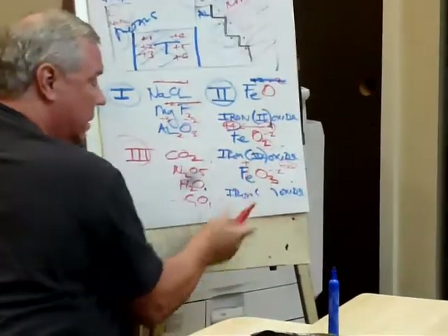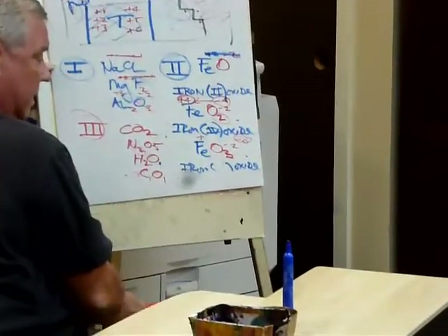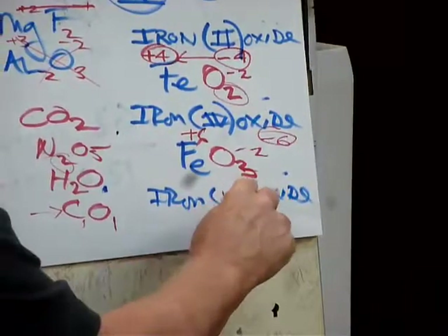And then this has to be, Trevor? Plus six. Exactly. So the Roman numeral is going to be? Oh, gosh. Exactly. So there we go.